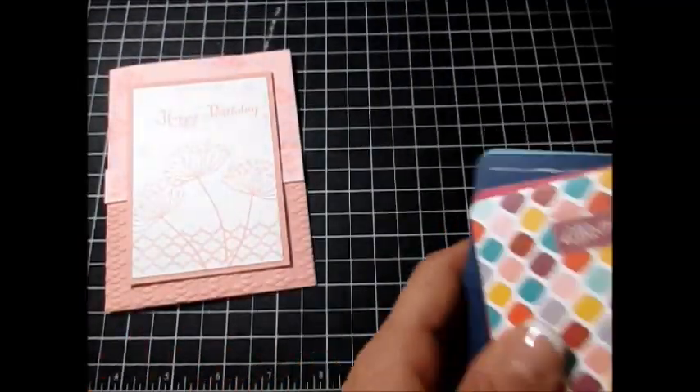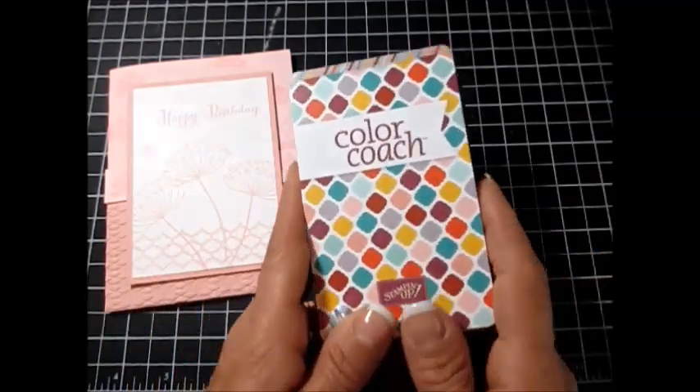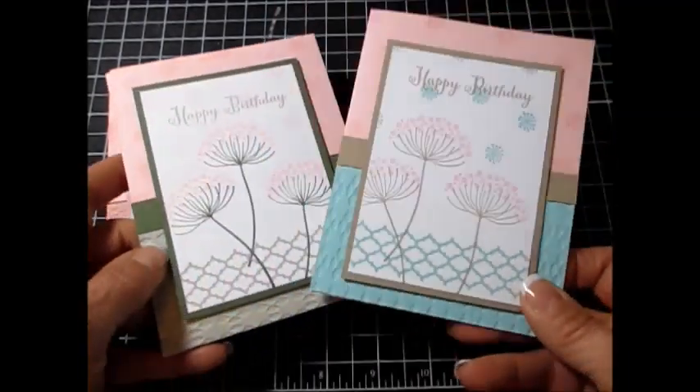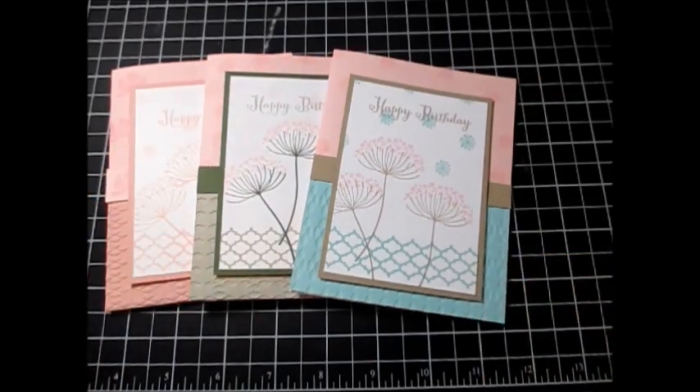You can see this tool is wonderful when you don't know which color to use. I hope you learned something new. Go ahead and play with your Color Coach — you're going to be surprised by the results you get. Happy stamping and have a great day!